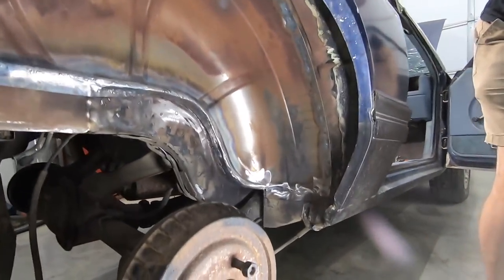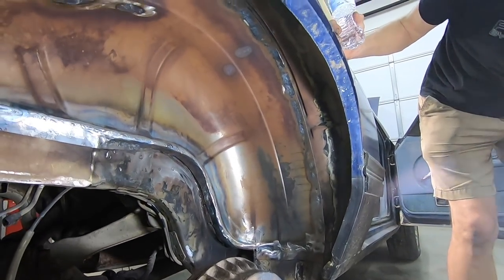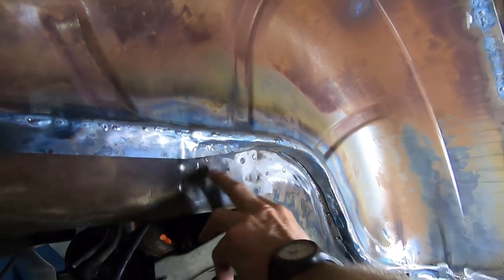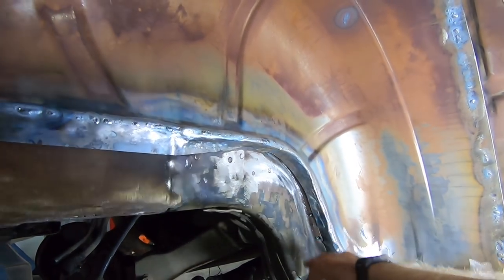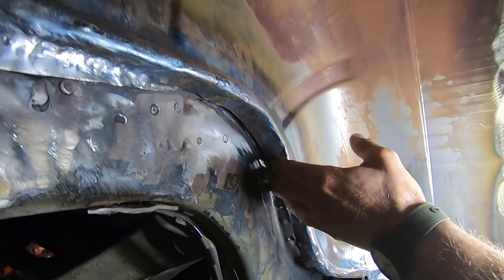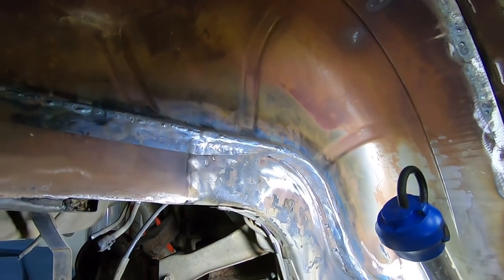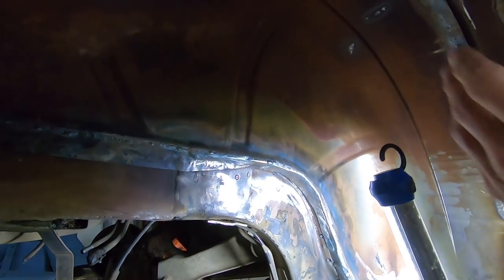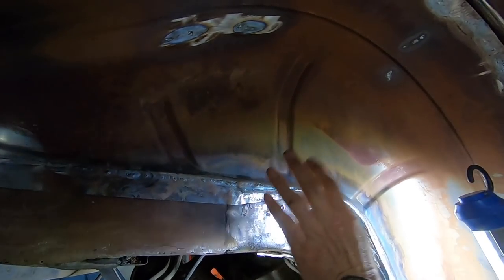All right guys, starting at the bottom. Steve, what are we looking at? Well, we went all the way back to the frame and we had to cut it out right here, then we closed it back in and boxed it back in. Here's where we cut the rivets off holding all your spring buckets and all that stuff off. Normally it goes straight, but we heated it up and rolled it around. Man, that looks great.